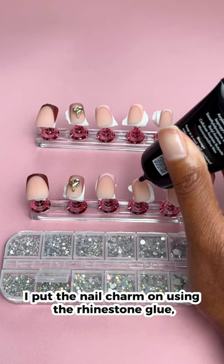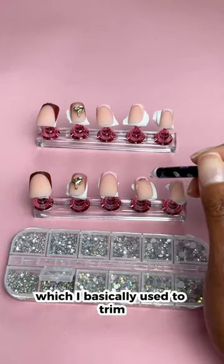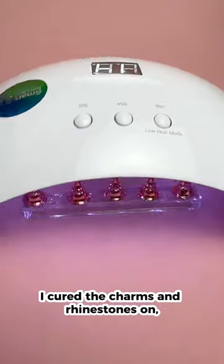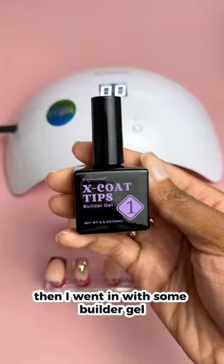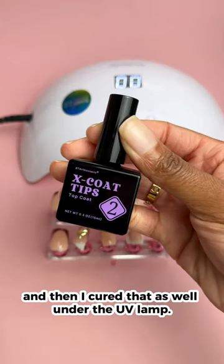I put the nail charm on using the rhinestone glue, and that's what I also used for the rhinestones, which I basically used to trim the outline of the French tip. I cured the charms and rhinestones on, then I went in with some builder gel, just one coat, and then I cured that as well under the UV lamp.